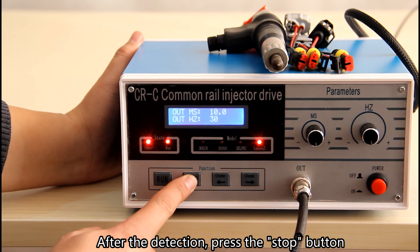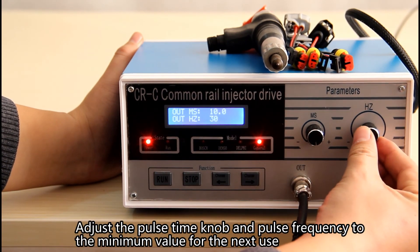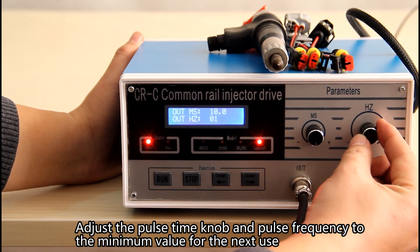After the detection, press the stop button. The fuel injector will stop working. Adjust the pulse time knob and pulse frequency to the minimum value for the next use.